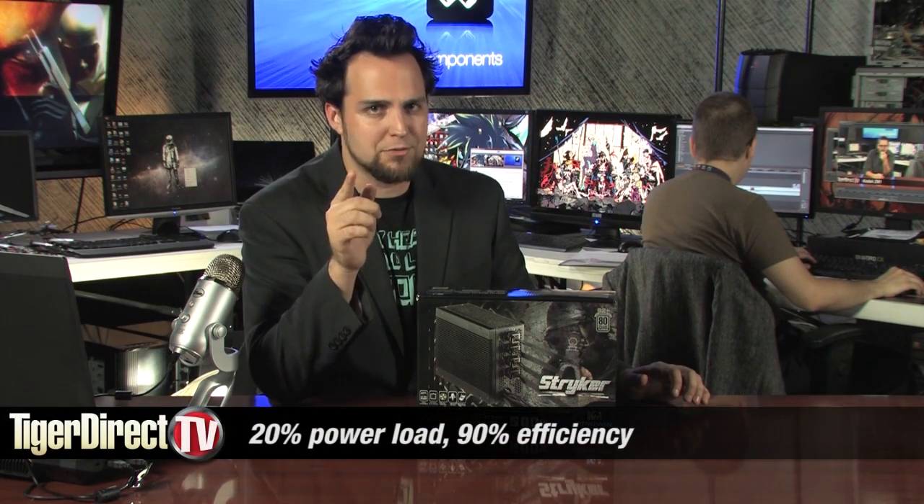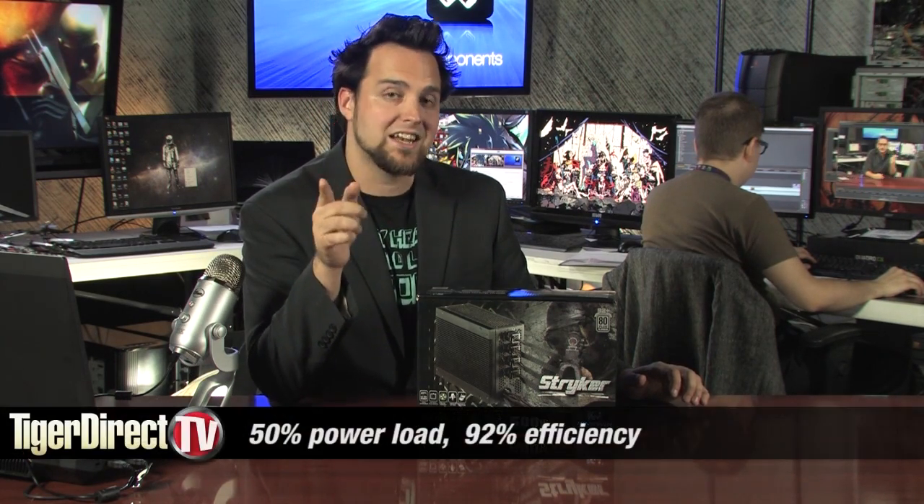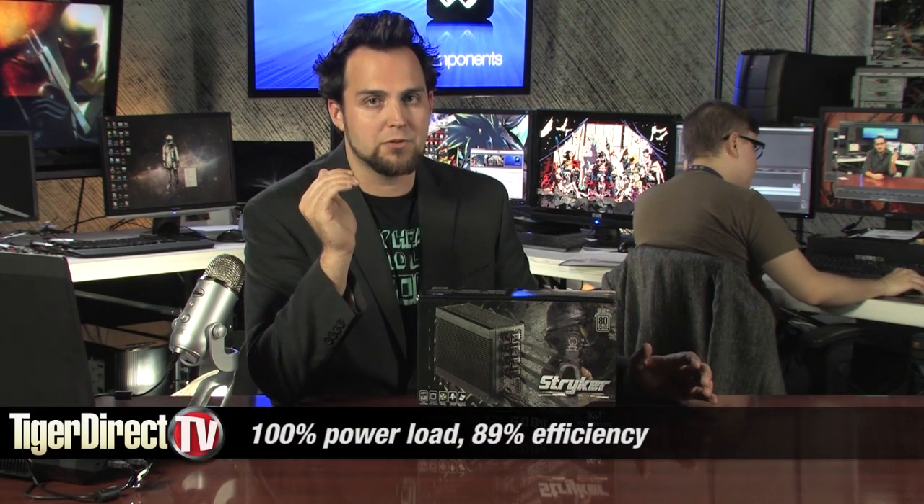Check this out: at 20% power load, 90% efficiency; at 50%, 92% efficiency — just ridiculous. And at a full 100%, 89% efficient. That's definitely Platinum.